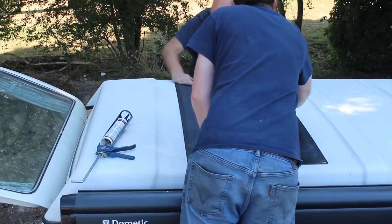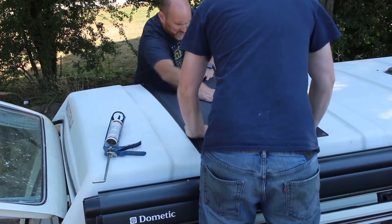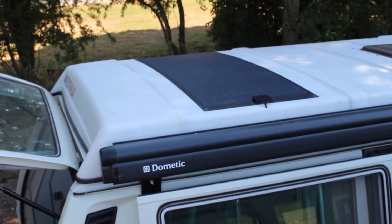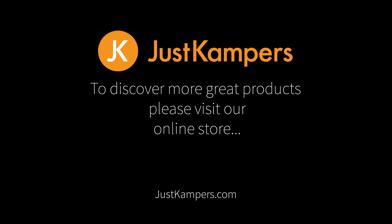Whilst you may be able to carry out this work yourself, we recommend getting a helper, especially when it comes to bonding the panel to the roof. Once fitted, this solar panel kit should keep your vehicle batteries charged and ready for adventure, way into the future. To discover more great products, visit our online store at www.justcampers.com.